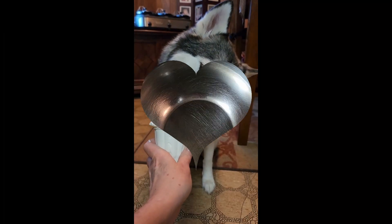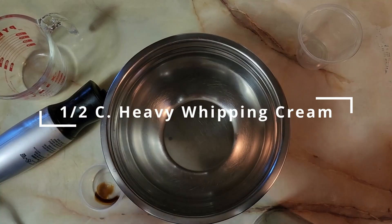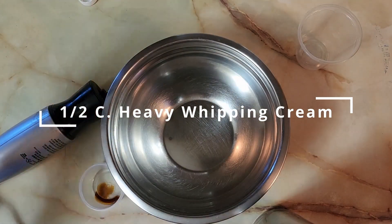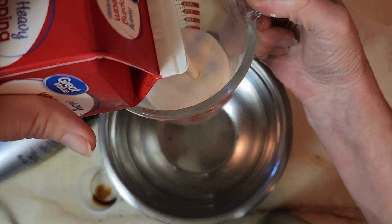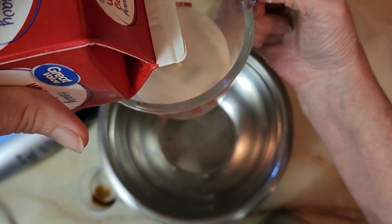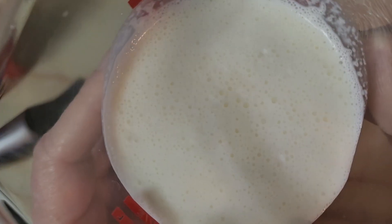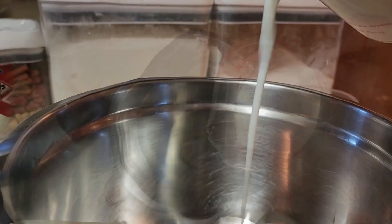Today we're making Starbucks copycat pup cups. The first one is just like the puppuccino at Starbucks. We're going to use half a cup of heavy whipping cream — this would be a vanilla flavor. You don't want to put any sugar in this because that's not good for your dog. You don't want them to gain too much weight, so we're just going to put the whipping cream in here.